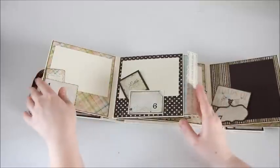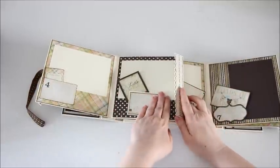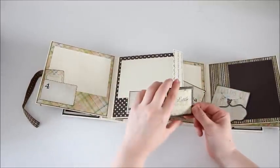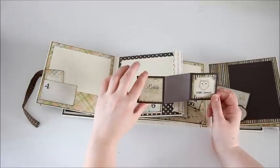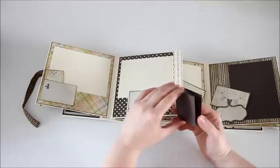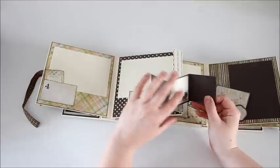For the sixth month I had extra cut-aparts so I made an accordion fold to put some pictures on and some journaling.